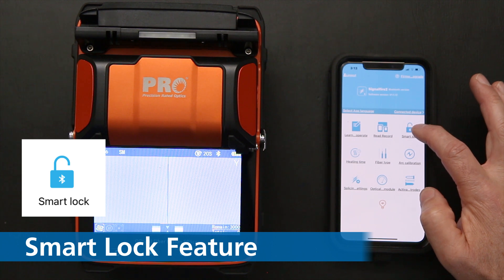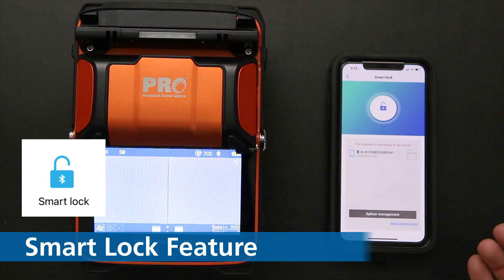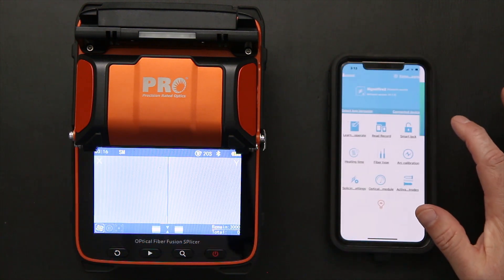We have a Smart Locking feature. Click on that, and with that feature, if you have multiple splicers within your rental pool or technicians who use multiple splicers, you can actually lock one phone to an individual splicer based on the serial number.